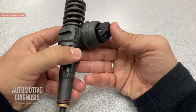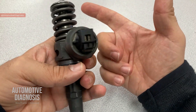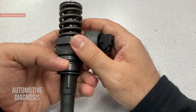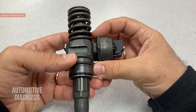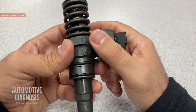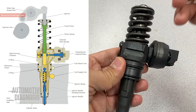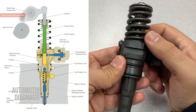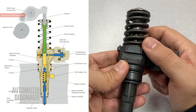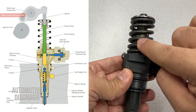We're back. You already know how to remove this injector and I've explained the extra cams on the camshaft used to drive the piston on the injector itself. Let's start explaining about the injector and some really interesting points about its operation. You can see the layout of the injector's internal structure on screen.